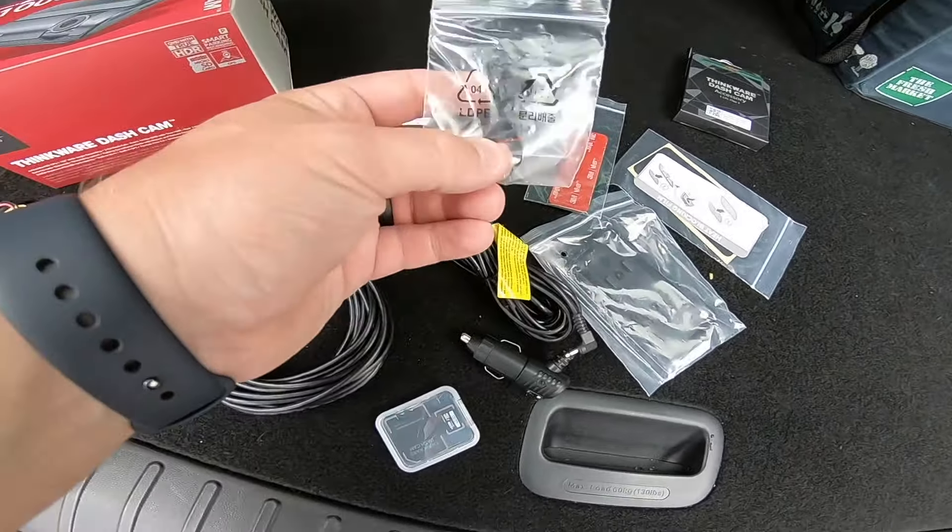And again, the optional CPL filter, which is something I highly recommend. This is an accessory you can get from blackboxmycar.com and it eliminates the dashboard glare.